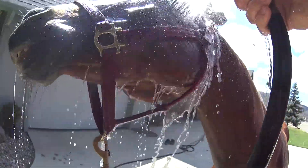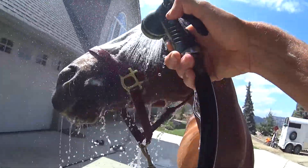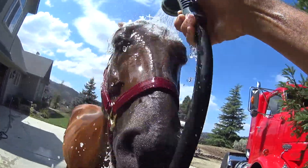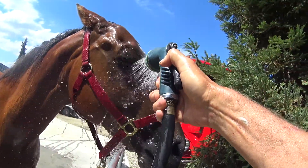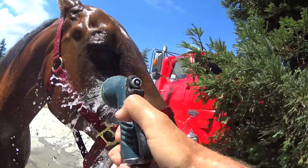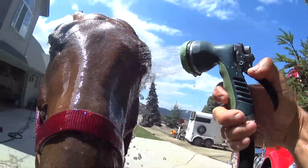He goes through this every year. He wears a fly mask, but they still get a few flies that'll get around the mask and they'll lay eggs right in their eye socket area because it's moist, and then it can cause a little infection if you don't clean it out.